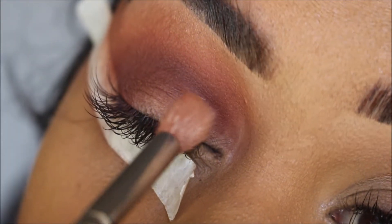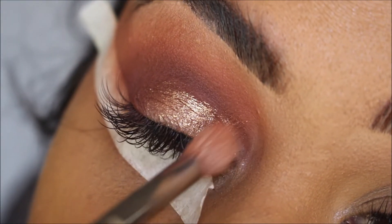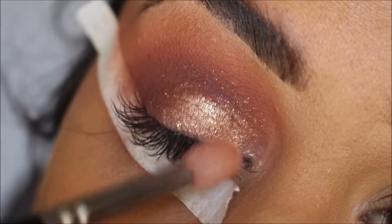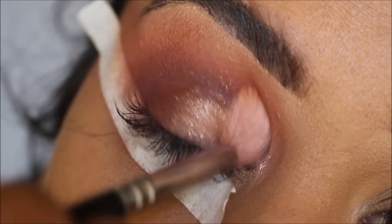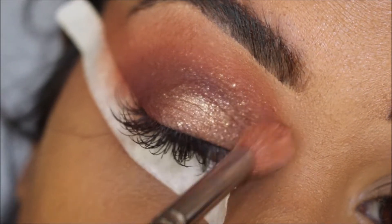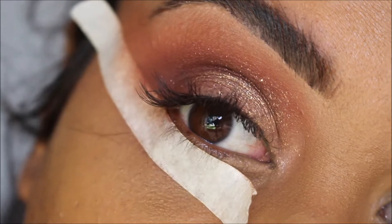Now I'm taking the Huda Beauty Metallic Shadow in the color Bamboo Hoops, onto a clean brush. I'm just going to go ahead and pick up some — I'm not using the brush directly, just because I want a hint of sparkle. I'm going to place that in my inner corners and on the lid, gently patting it on. I'm not creating a distinct shape — you can see it's creating like a splatter of gold, and that's the look I was going for.